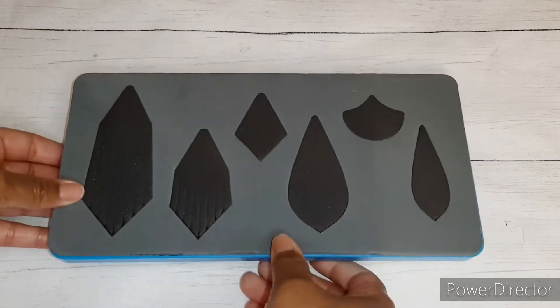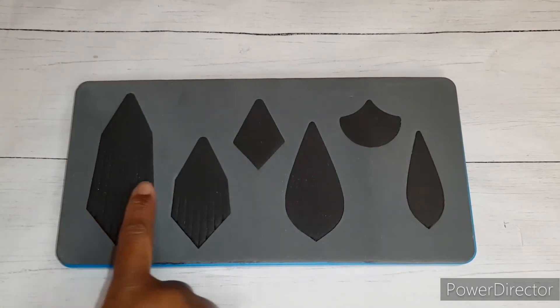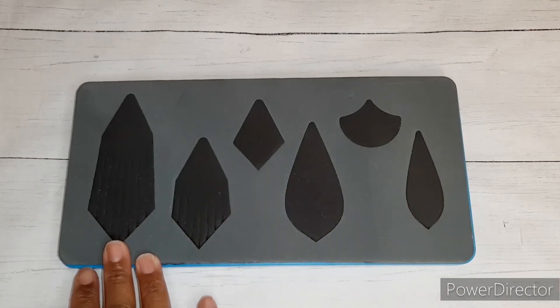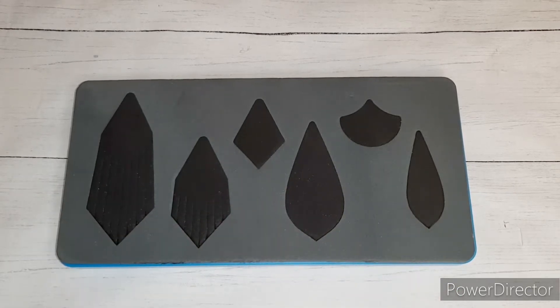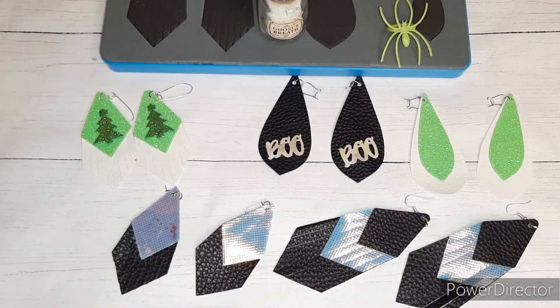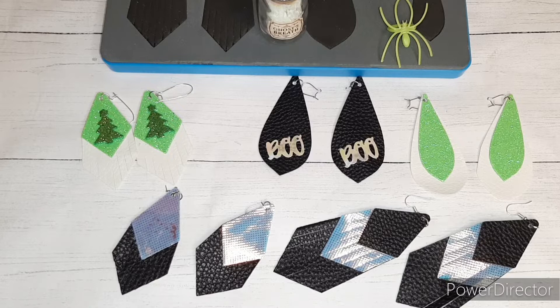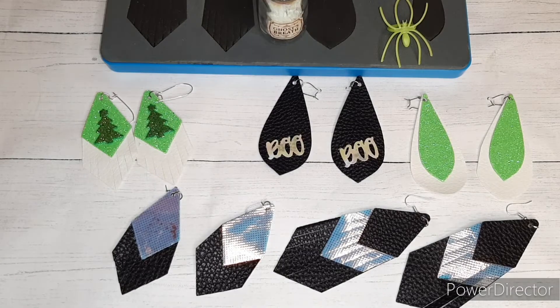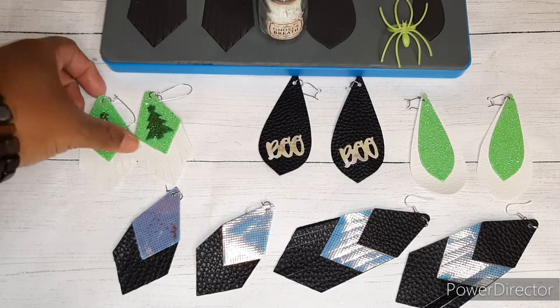Super cute! You can make six earrings with this die, or any different combination that you would like. I went ahead and made a few. These are the new big dies that Globleland is carrying. All of the information for these dies will be in the description box, so make sure you check that out.